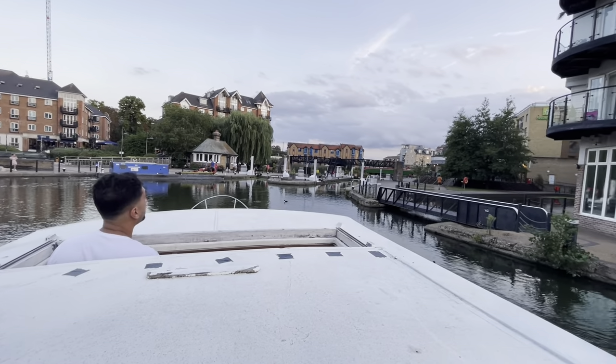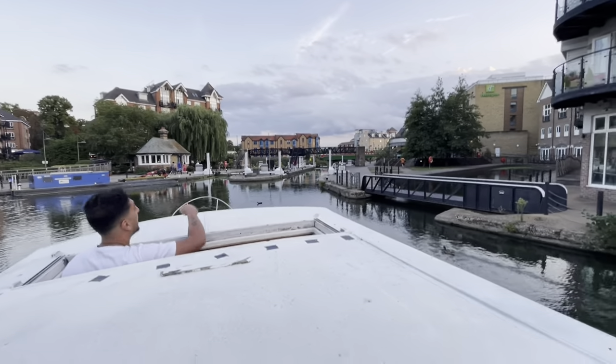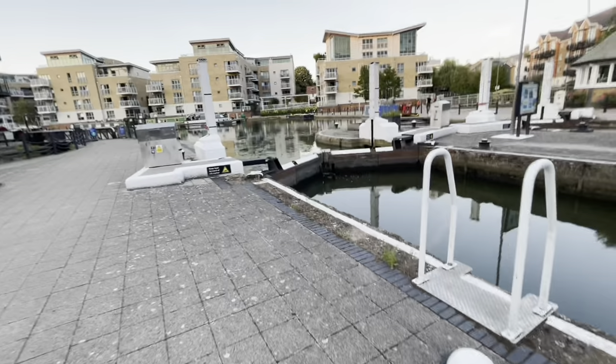All right Leon, you need to get to the front so that we don't go through, and you need to wrap it around one of those. All right guys, we're going to try and get this lock open so we can get the boat through to the other side.